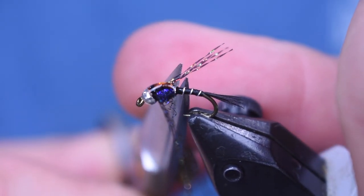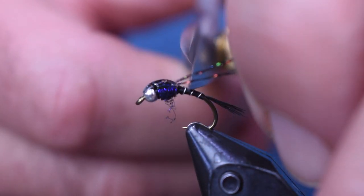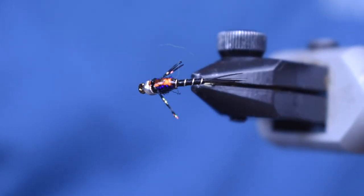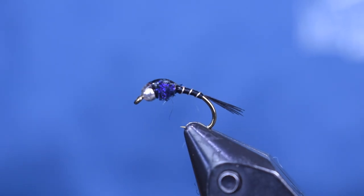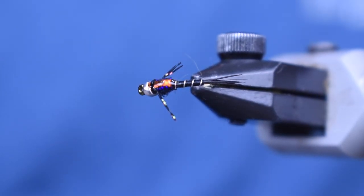For my legs, I want to go halfway back the body. Trim them off to match on both sides, and there you have it — just a perfect little mayfly imitation and a perfect silhouette. As you look down on the top of that, it's got the perfect silhouette of a mayfly.